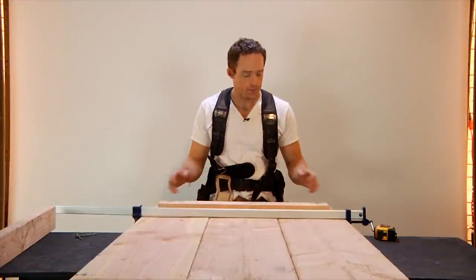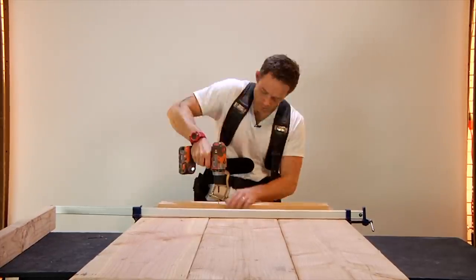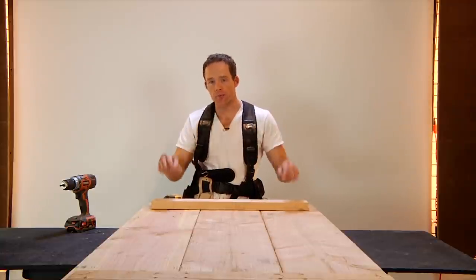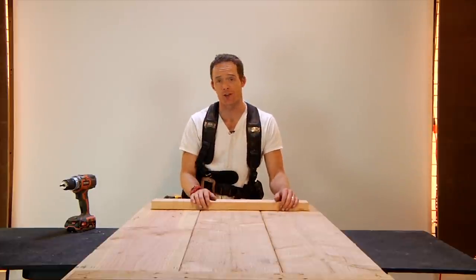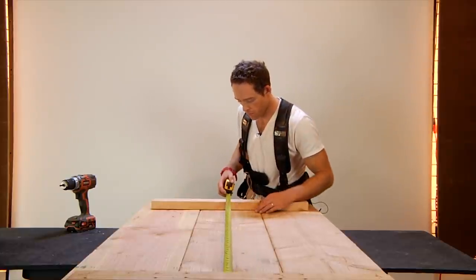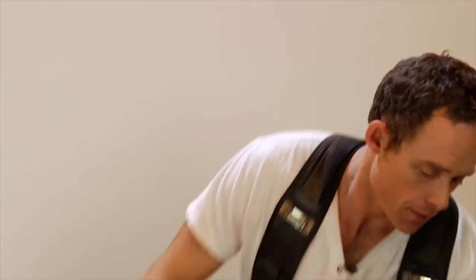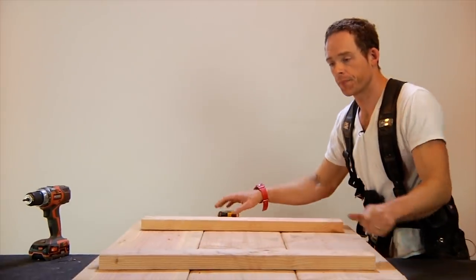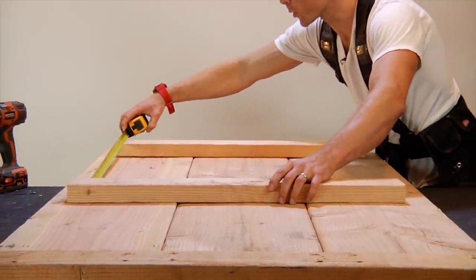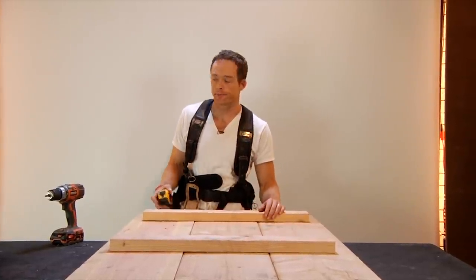Now we have nice clean lines running beneath this thing. Do the same thing you did with the other rail. Our two outer supports are done — last thing to do is throw one dead in the middle. The distance between the two outer supports is roughly 51 inches. Find your middle mark — that's about 25¾ inches — and throw your middle 2x4 on that. We'll make it 24¼ inches from either side. That's where our last rail is going to go.